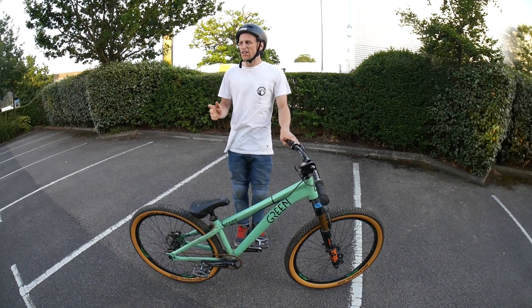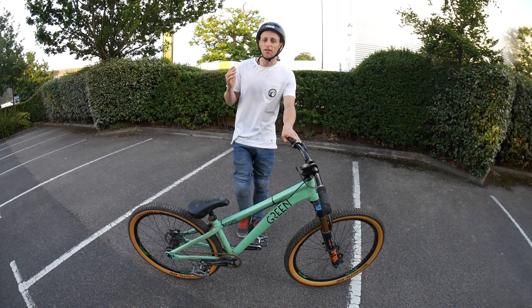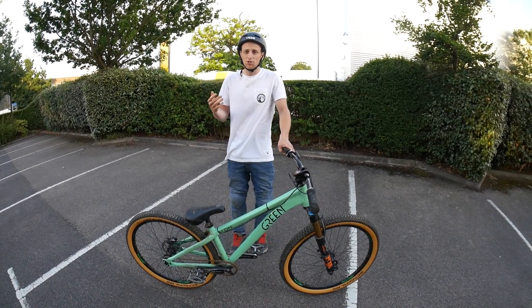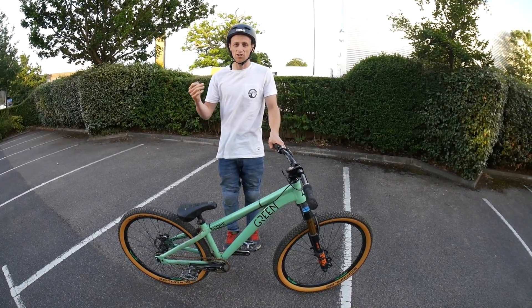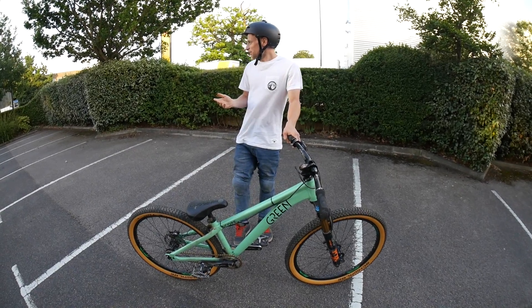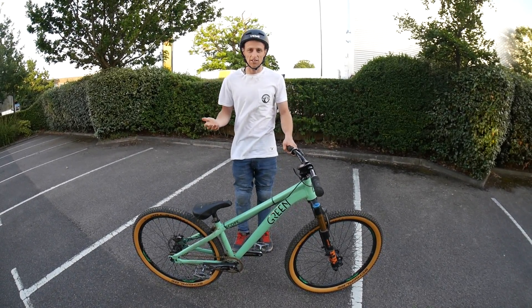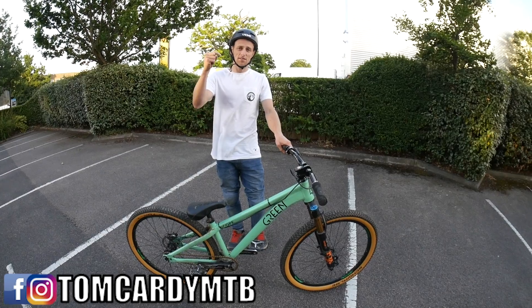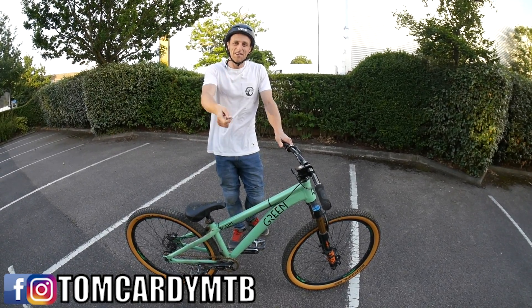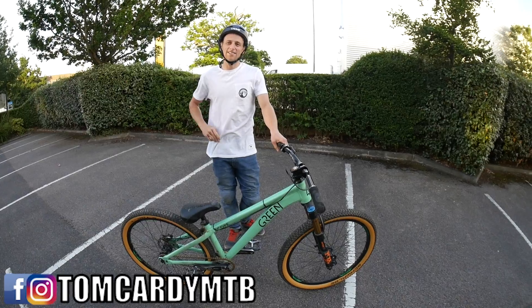That's the end of the video — I hope you found it helpful. These tricks are very difficult so get out there and practice them. Maybe you're good enough to already do them and just needed the ideas and inspiration. The best thing about all these tricks is you don't need anywhere fancy to do them — as you can see I'm just in a car park. If you do learn them, tag me in them please because I'd love to see them. Give us a thumbs up if you enjoyed the video, leave some comments below, and I'll see you guys in the next one.